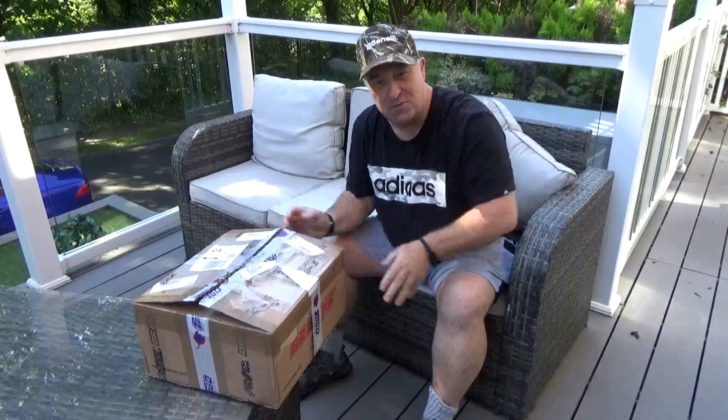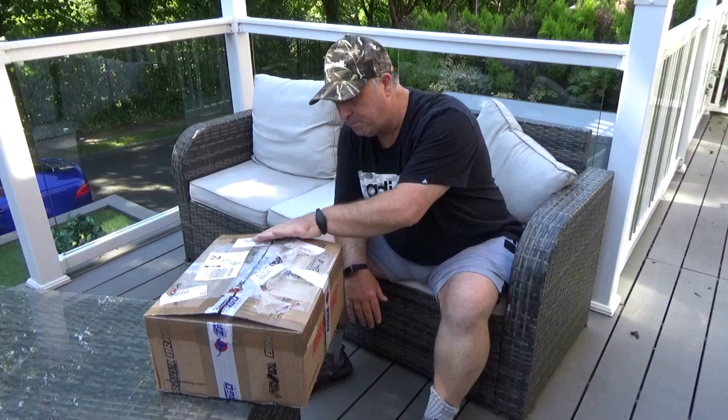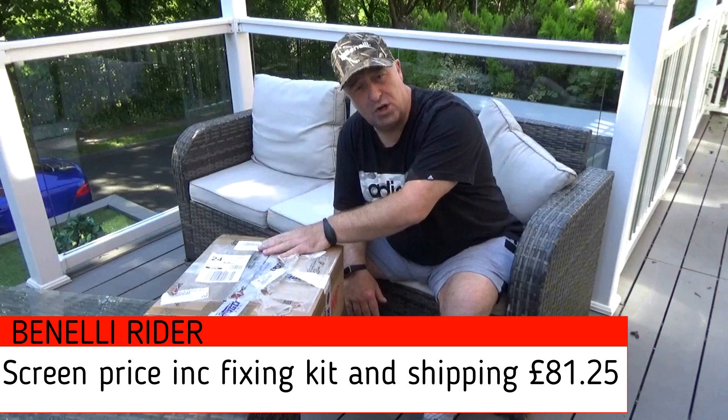Hello and welcome to the Benelli Rider YouTube channel. I've just received in the post this very special little box — all the way from Italy, a nice smoke screen. It's a Givi, so it's a proper make. The price of the actual screen, the shipping, and everything will be in the description below.